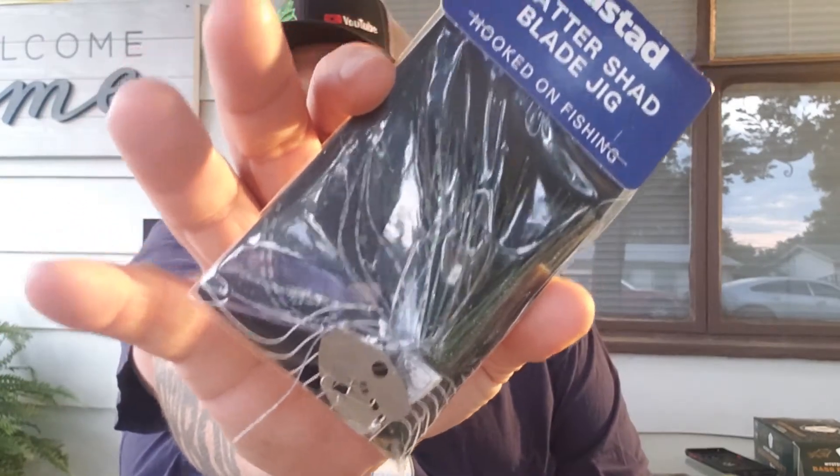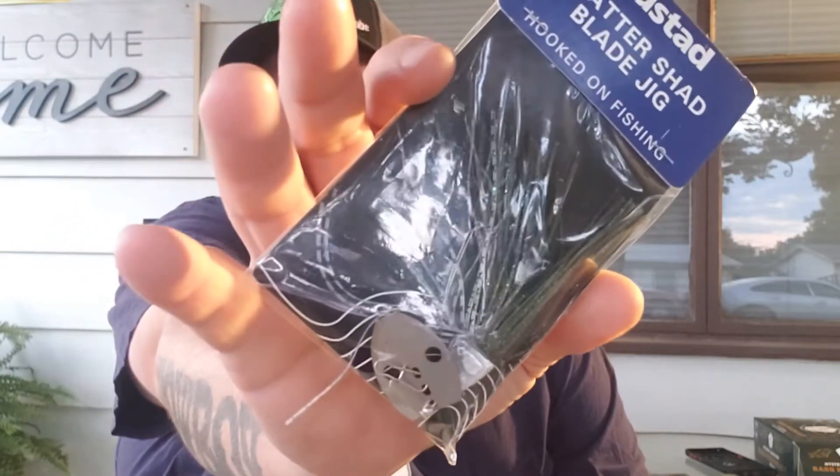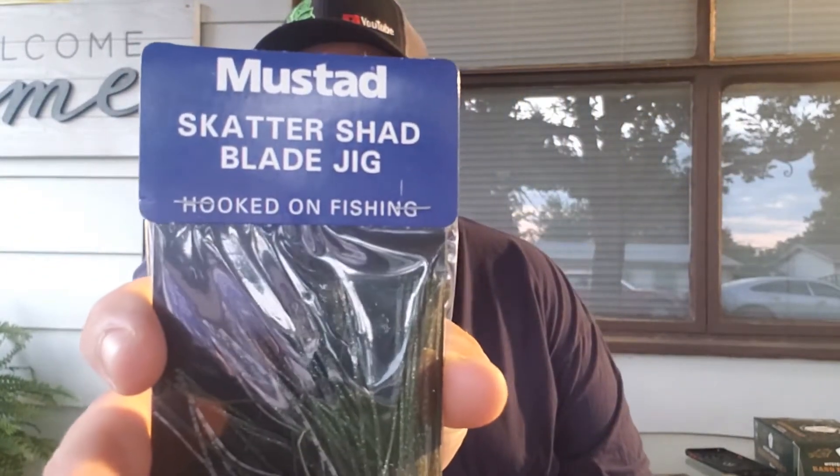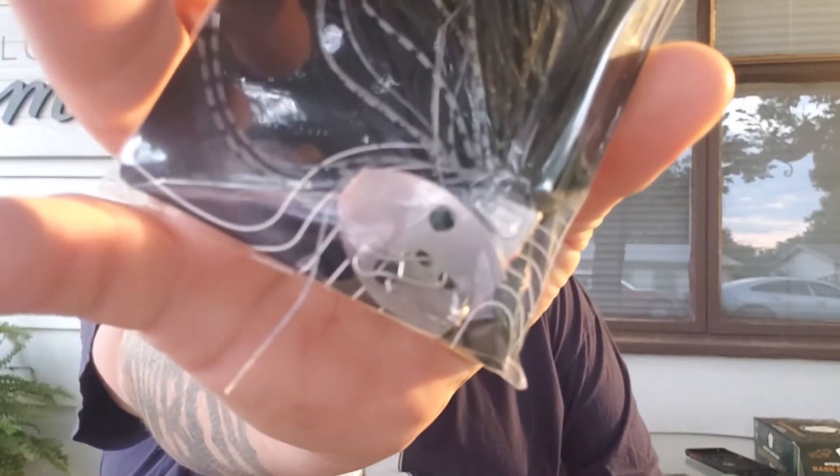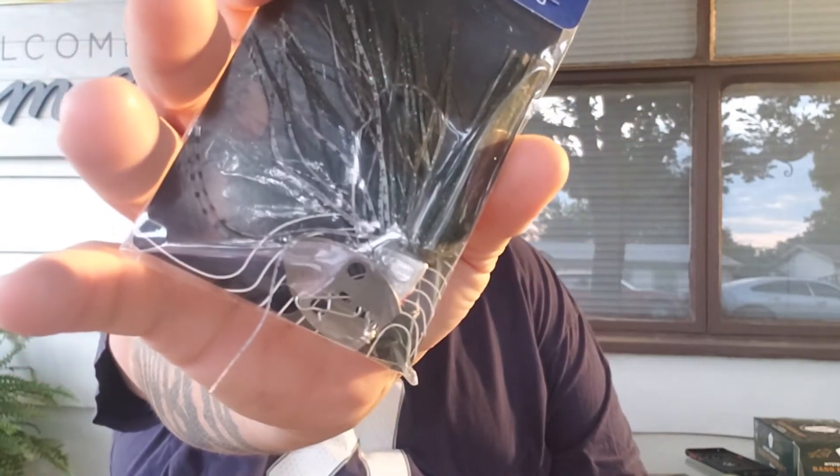Up next is the Mustad Scatter Shad Blade Jig. It looks like something similar to a chatterbait. Like I said, it looks like some type of chatterbait slash swimbait. I'm going to have to give this thing a test to see what kind of action it's got in the water.